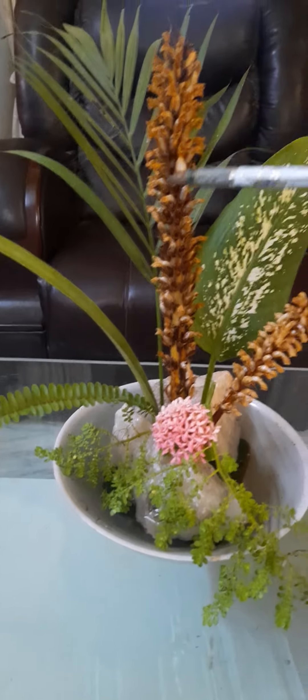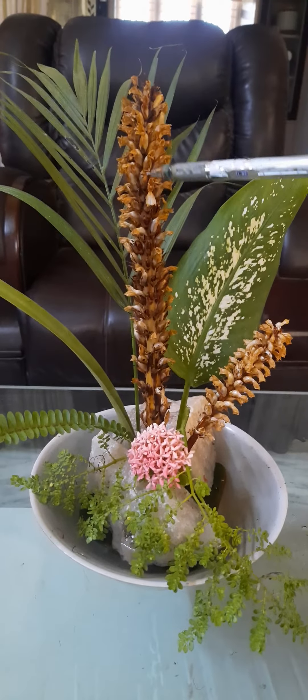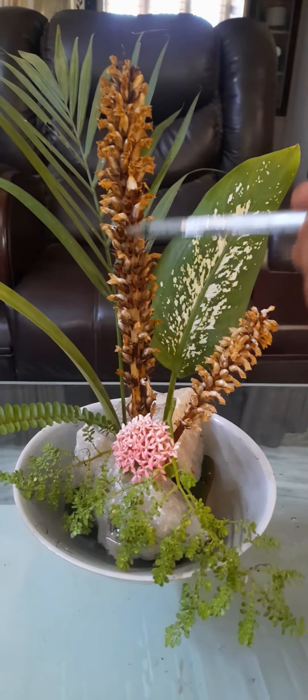Hello, I am your Natural Forest Ramrit. I am going to show you how to use this day. I will use a ceramic bowl and put foam in the bowl.